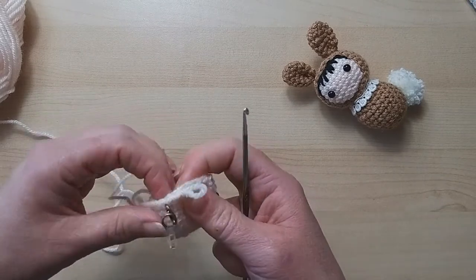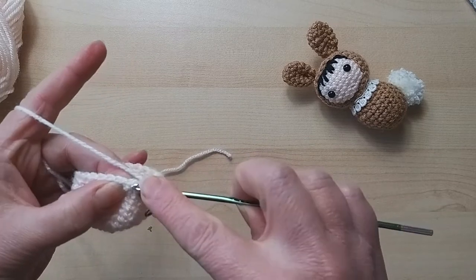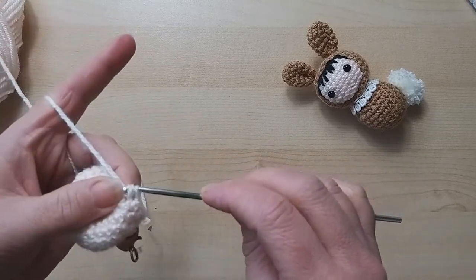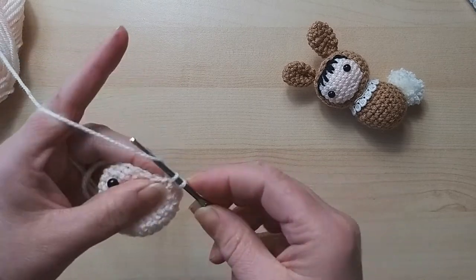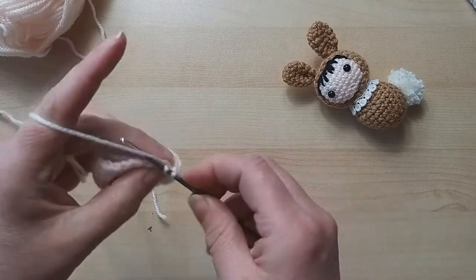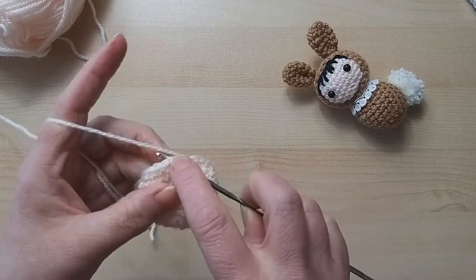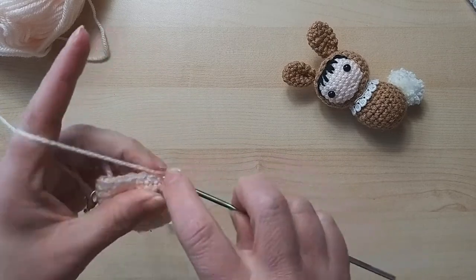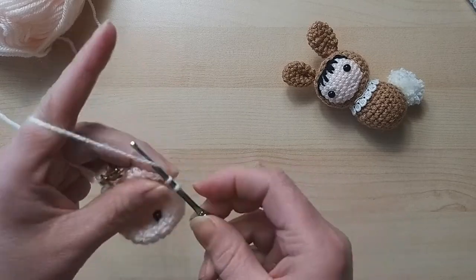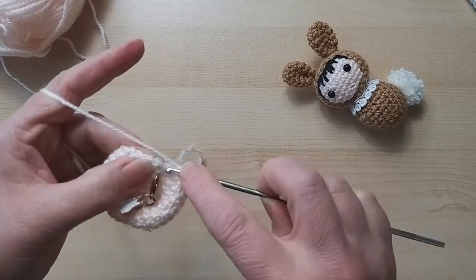We're going to carry on with our crochet - one round of just one double crochet into each stitch. We decreased, so we should have 20 stitches. I'm not going to count; I'll just use my stitch marker. I can hear the dog grumbling - there are some workmen outside making a reversing beeping sound, which she doesn't like.